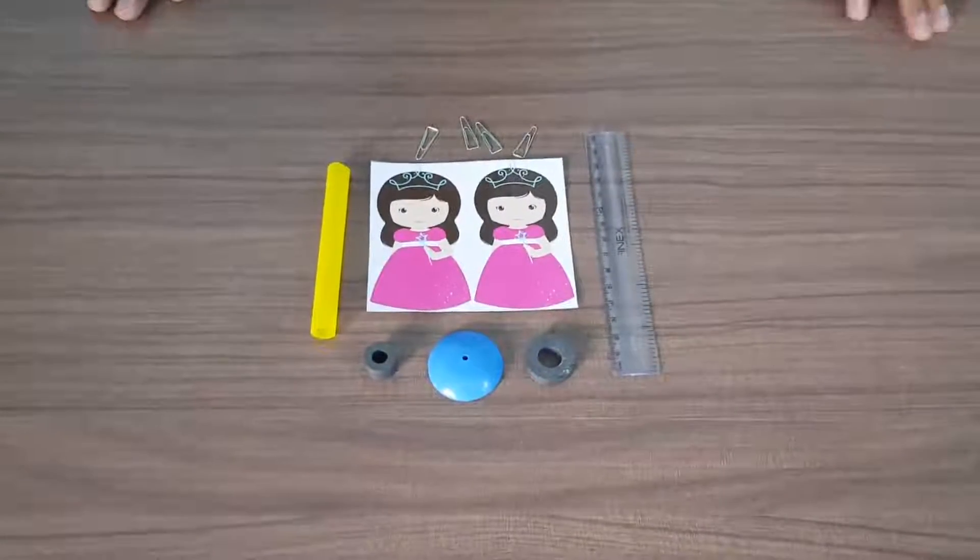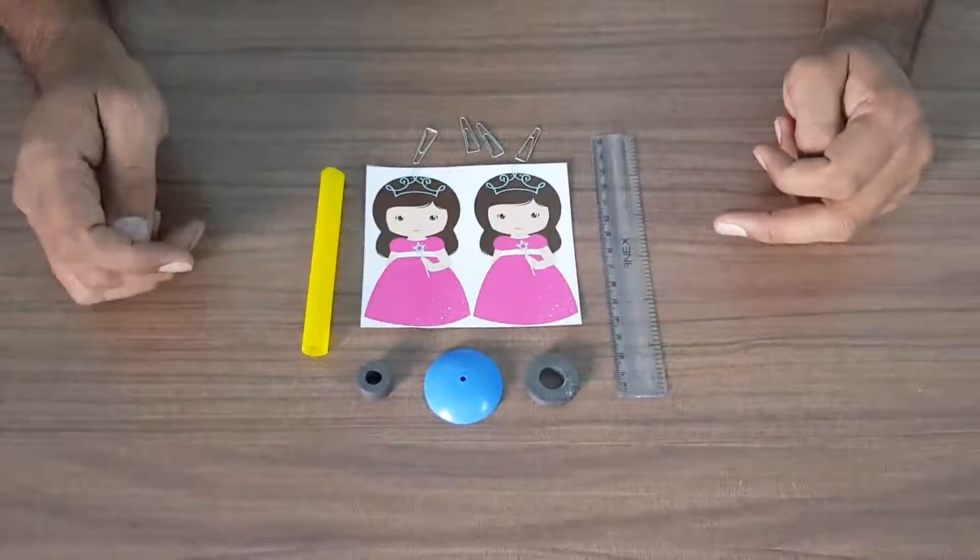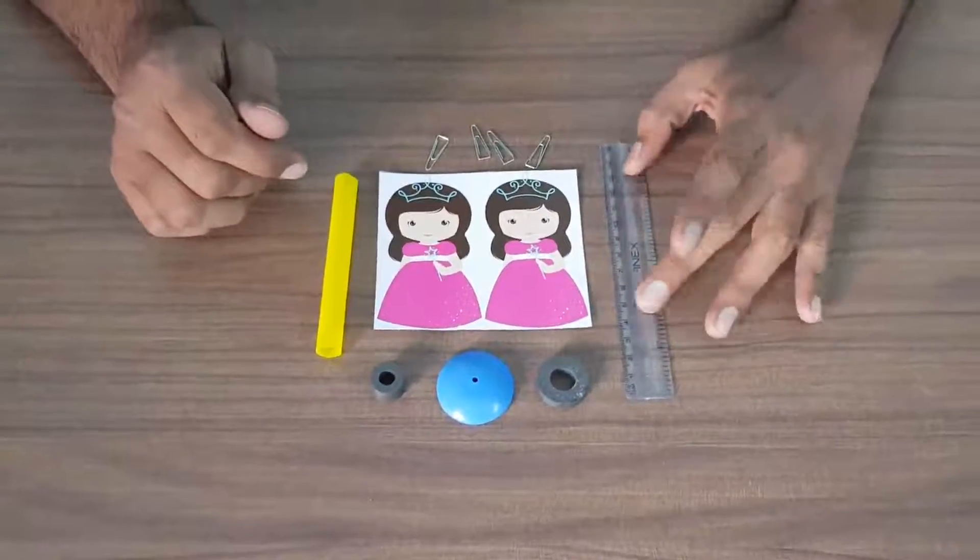This material is to make a magnetic doll. We have a few magnets of different sizes, a straw, a magnetic doll print, and a scale.